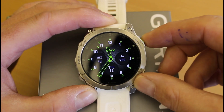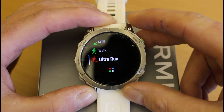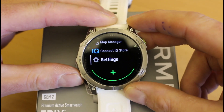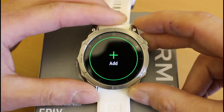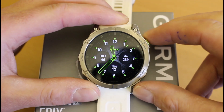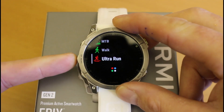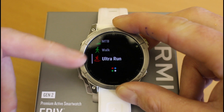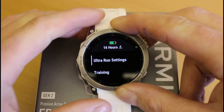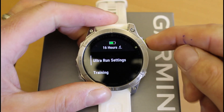If I press the start/stop button once, I can see I've already added Ultra Run as an activity. Normally you'd get the option when you scroll using the down button to add a new activity, and then you can add Ultra Run once you've done your software update. So I'll go to Ultra Run and then hold the middle left-hand button — the one with the white line to the side of Ultra Run — which lets me go into Ultra Run settings.